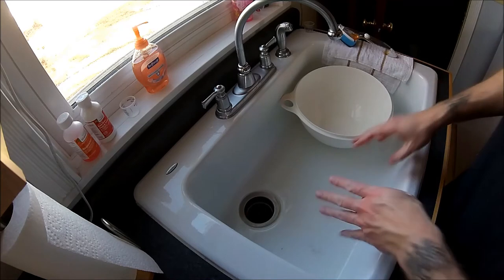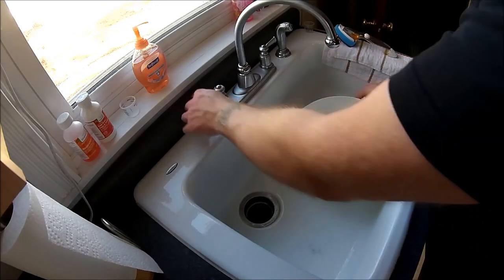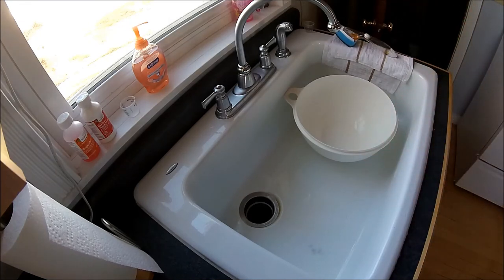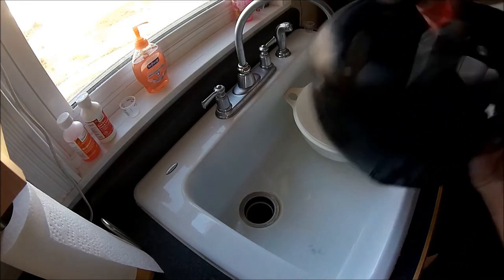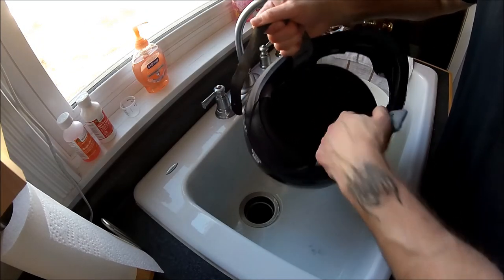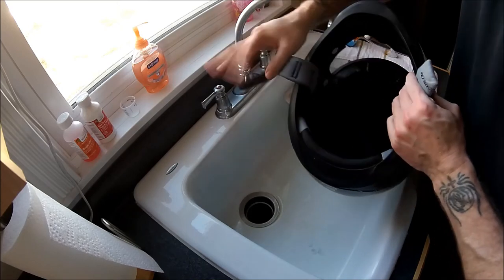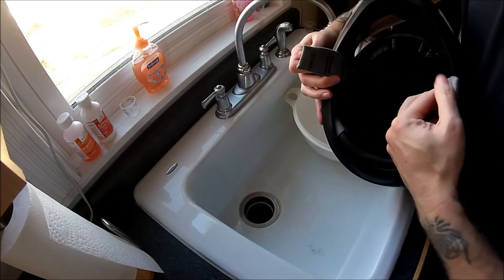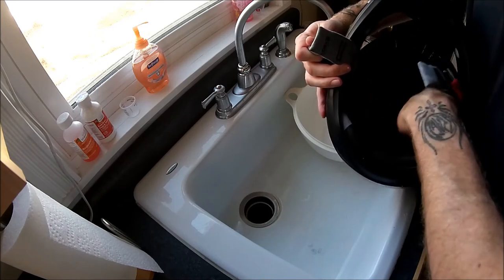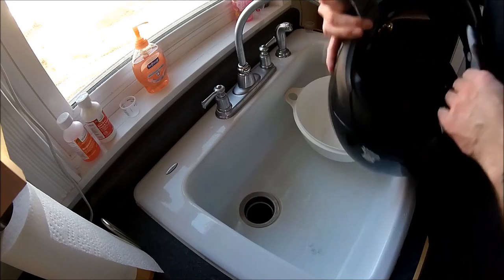I guess I forgot to wipe out the EPS — that's all right, I'll do that another time. For those of you who don't know what I mean by EPS, it's expanded polystyrene — this is the impact resistance portion of your helmet. Just take a rag with some warm soap and water and wipe it out. I'll do that later.